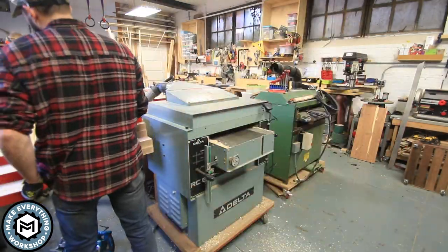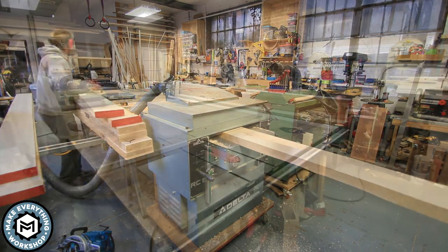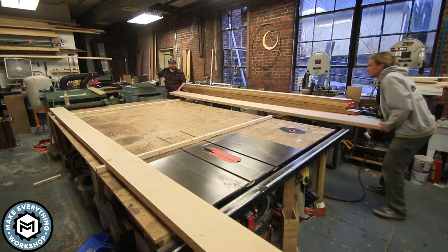I thought I was going to have to run these through the drum sander as well, but honestly the planer did such a nice job. I changed the blades right before this job and everything came out super smooth and flat. I was really happy with that.